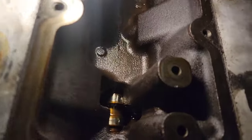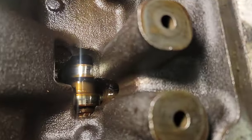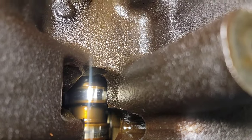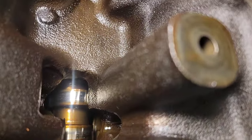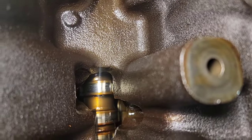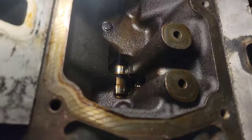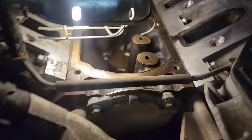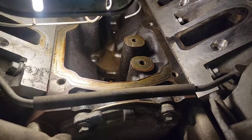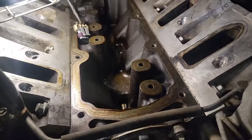Well, that's kind of a good sign. I can see I got the cam lobe up. I don't know how good you can see it on the camera here because of the glare, but I really don't see any damage to the lobe. I can see it with my eyes pretty good and I don't see any wear, at least not excessive, or anything that's going to cause a problem. So that lobe still looks very nice — that's a good sign.